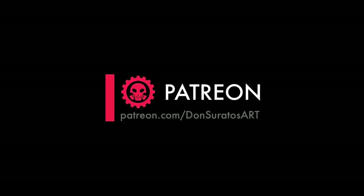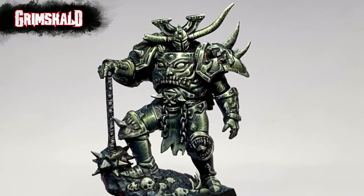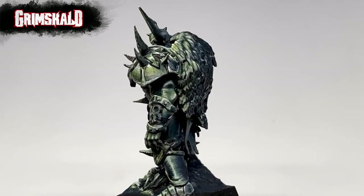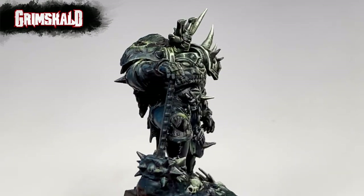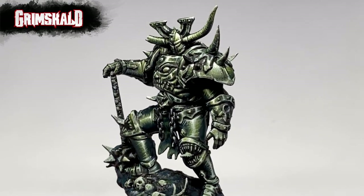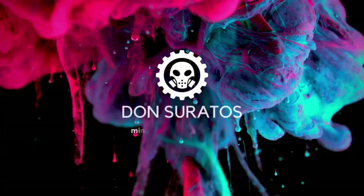Now it's time to thank all my patrons. Without their support, there will be no YouTube channel. If you like this video, I hope you consider being a patron to support the channel. The longer tutorial version of this video is uploaded at Patreon. I enjoyed this exercise so much — I highly recommend you do this on one of your minis.